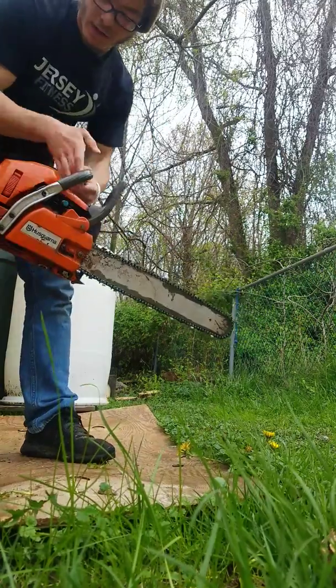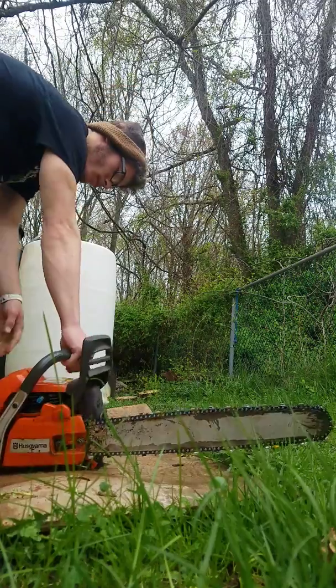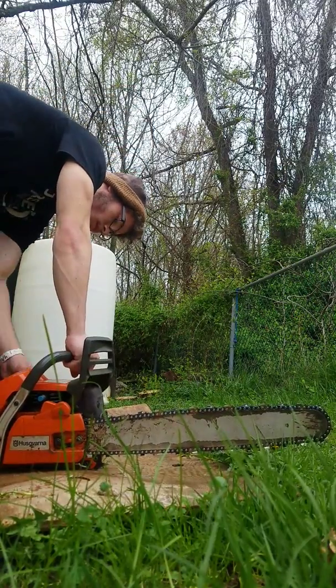It hasn't been started since I got it yesterday. Little checkup — set her down.